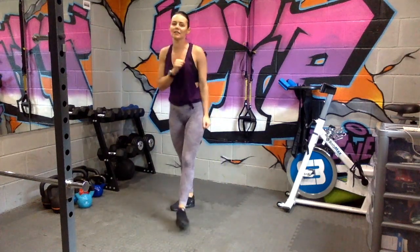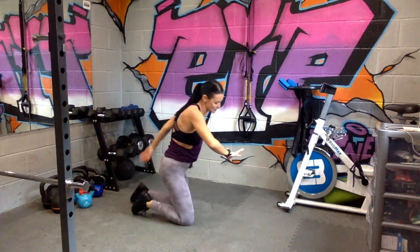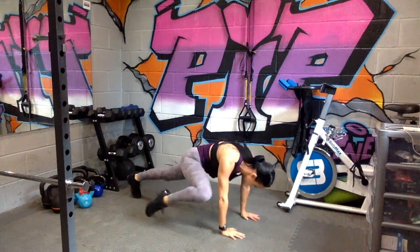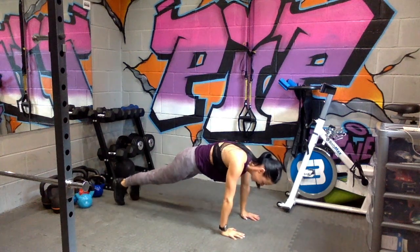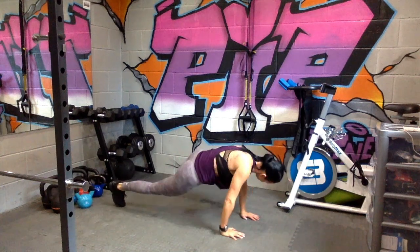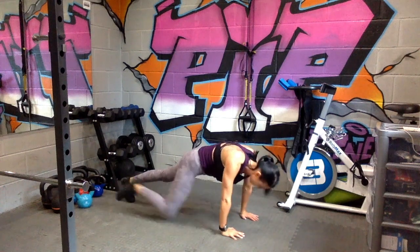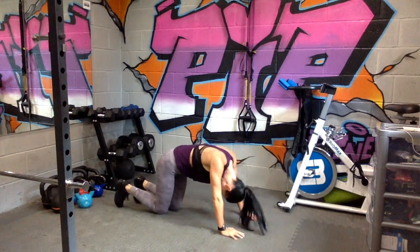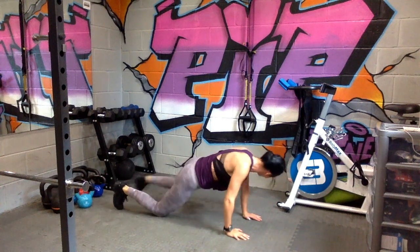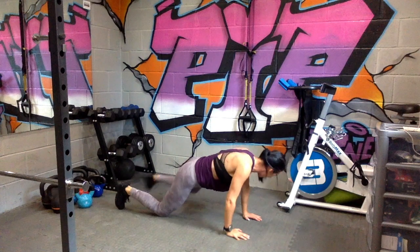Relax. Down on the floor — spider plank. This stays at 30 seconds. In three, two, go. 20 to go. Drop to knees if you need to. You might have to go a little bit slower if you are coming down.